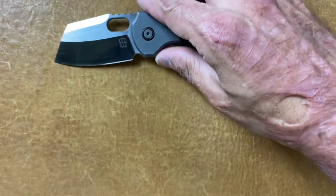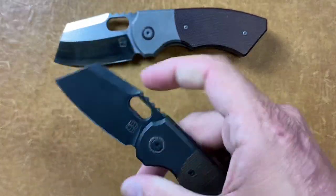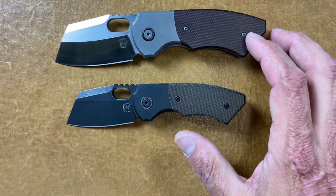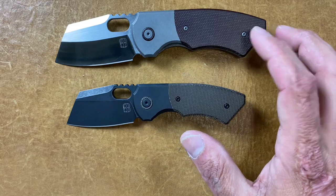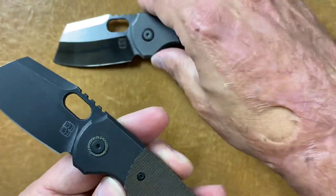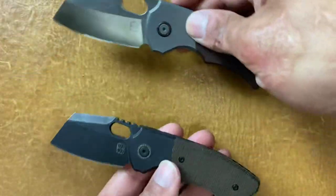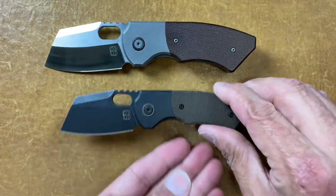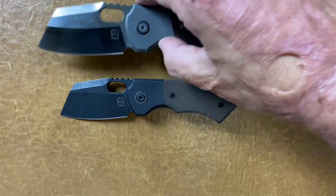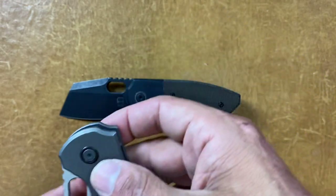Got another father-son duo — the Bird's Blades Slim and Slim Mini. The Slim is wearing what looks like a maroon or natural canvas Micarta, and the Slim Mini is wearing what looks like a brown canvas. If anybody was interested in a size comparison of those two, I did videos on both of them, so check them out on my channel.